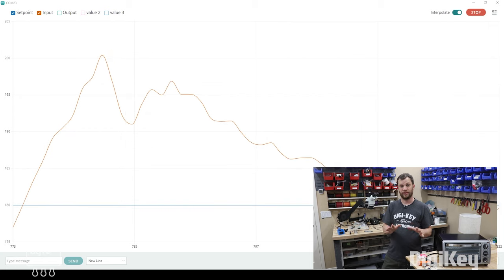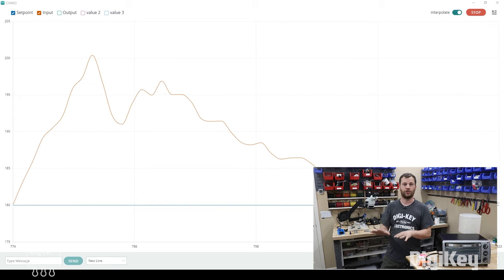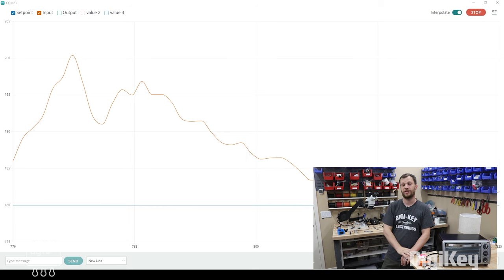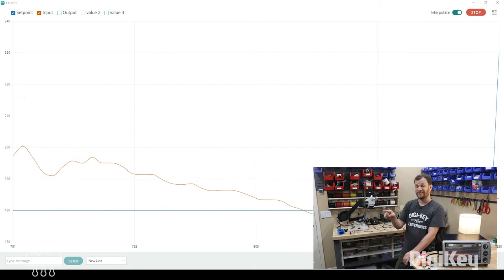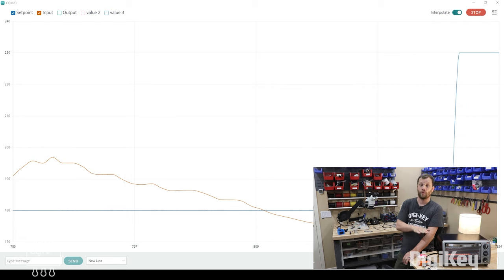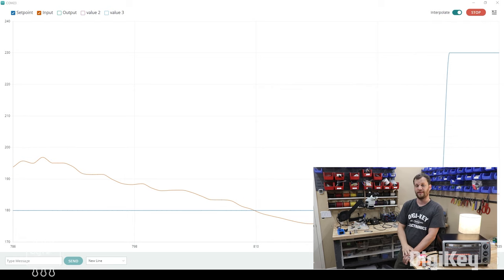We're getting close to a minute and a half here, which is the end of the preheat and soak stage, so pretty soon you're going to see the set point increase up to the reflow temperature. The set point just increased to 230 degrees Celsius, so the toaster oven will remain on until it tries to reach that temperature.